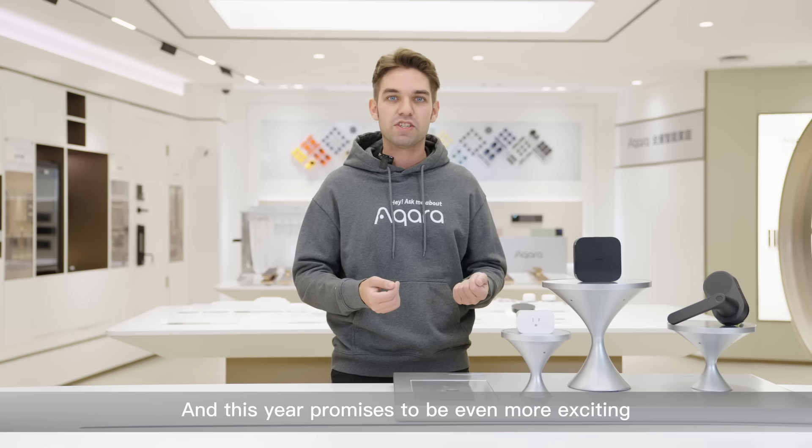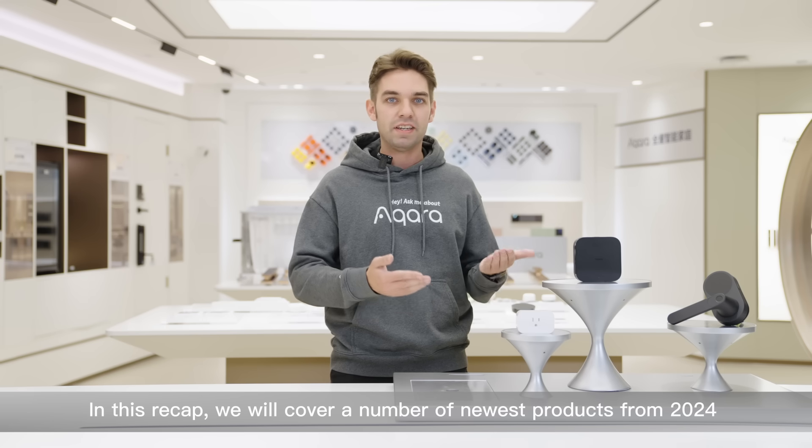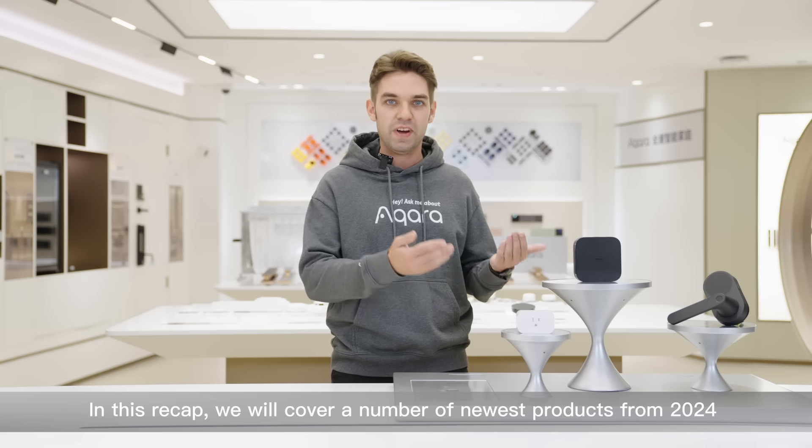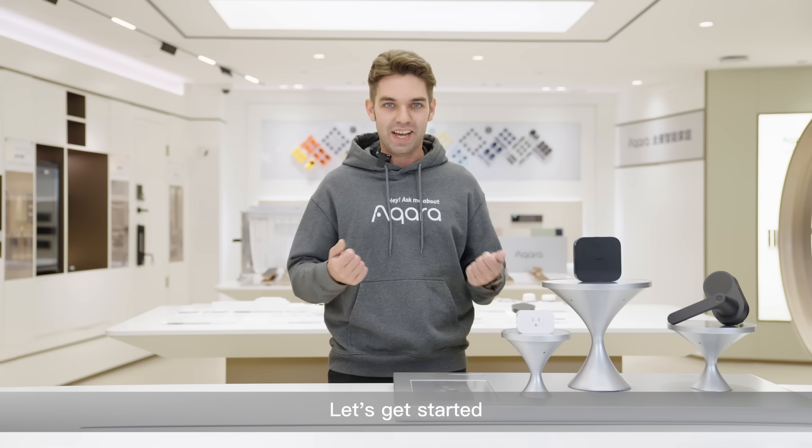And this year promises to be even more exciting. In this recap, we will cover a number of the newest products from 2024. So welcome to our CES booth — let's get started.